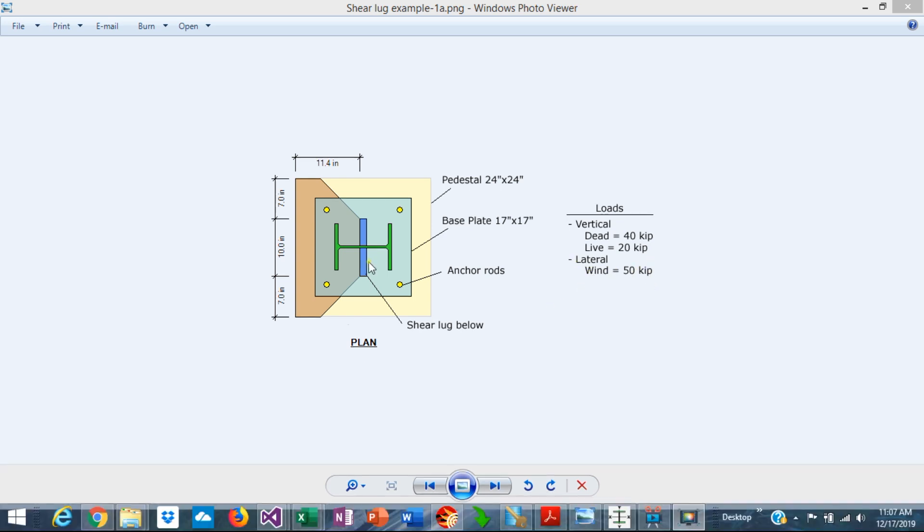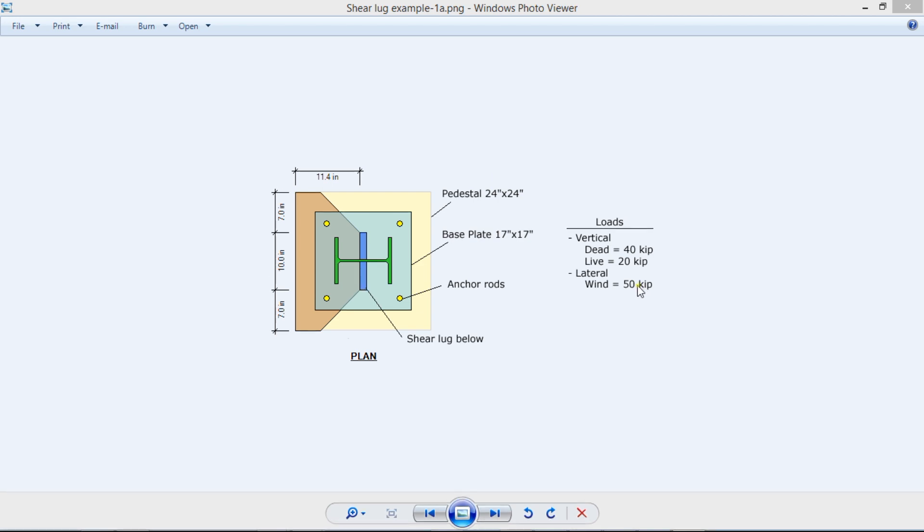So in this case, we're going to design a shear lug just to resist this horizontal reaction. A shear lug is a steel member welded to the underside of the base plate — typically a vertical plate that works in bearing against the concrete and resists the shear forces. Let's get started.